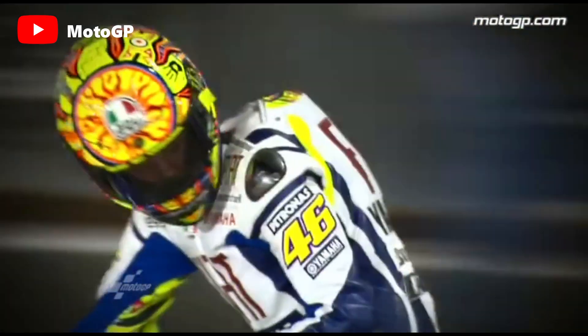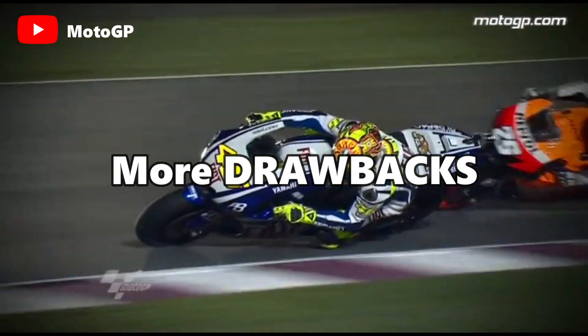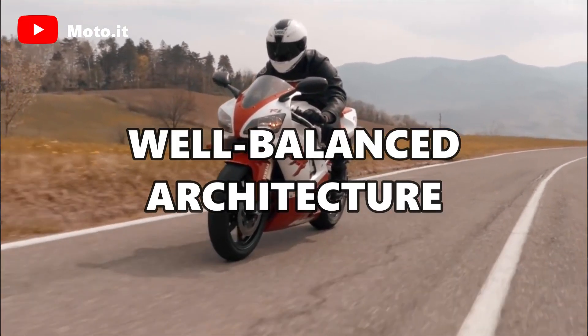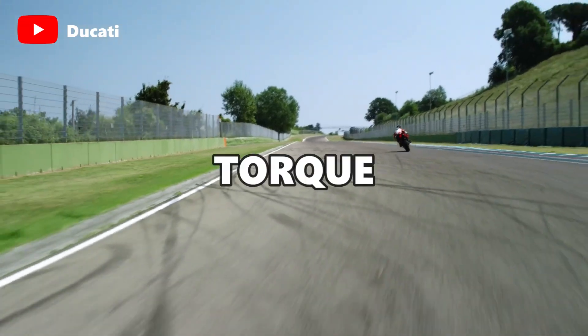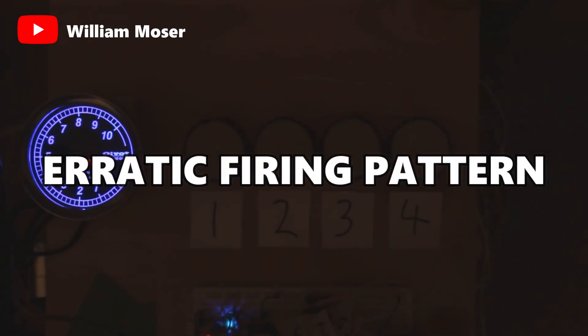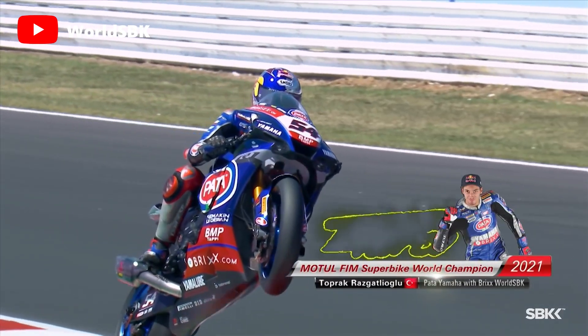So why did Yamaha choose a design that looks to have more drawbacks than advantages, giving up its straightforward lightweight and well-balanced architecture? Yamaha believed that the cross-plane crankshaft would give the bike two engines in one — the low-end torque of a twin and the pace of an inline-four. One of the cross-plane crankshaft's primary drawbacks, which is the erratic firing pattern, can actually benefit the Yamaha R1 to great effect.